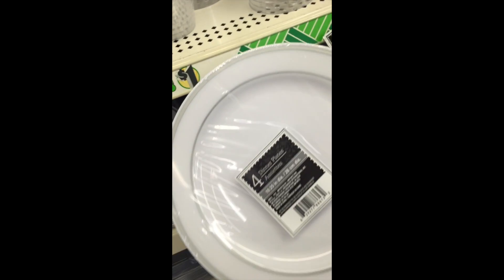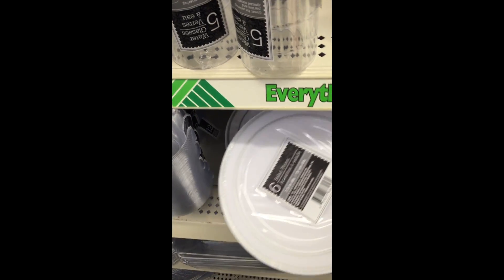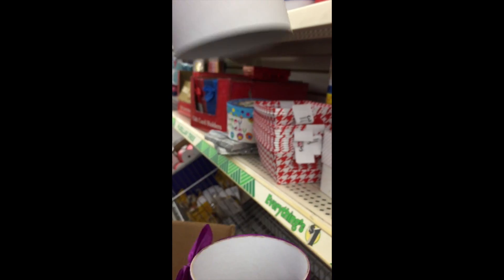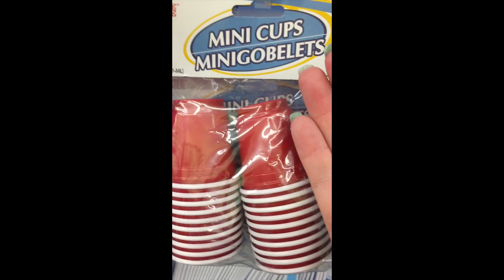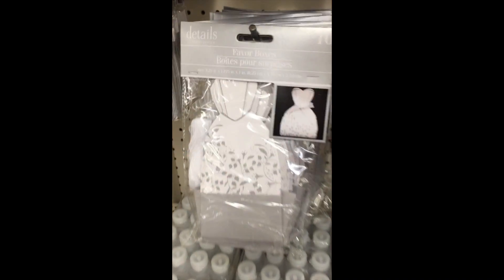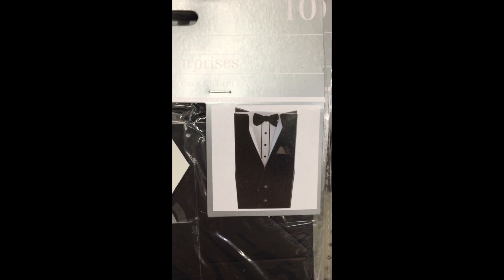These plastic plates would be just right for an elegant party — they almost look a little bit like china, but they're easily tossable when you're done, so very easy cleanup. These little containers were absolutely fantastic — several different designs, but I really like the diva one, just perfect for pens or pencils. And these little mini cups — anything mini, I love! These little party boxes for kids were great for any party, and some would be perfect for a wedding party too.